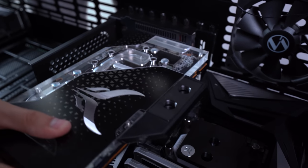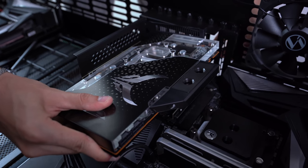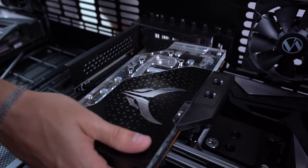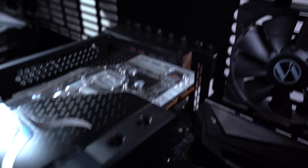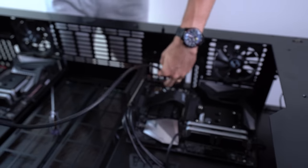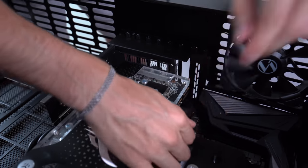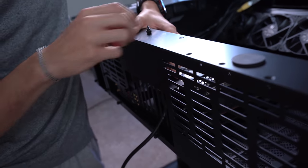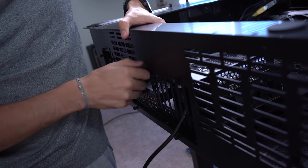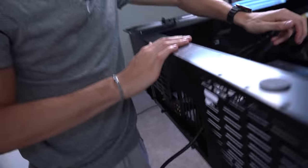We're pulling the GPU card in. I already have the DisplayPort cable in there because it's near impossible to get it routed through the rear slot cover shields otherwise. A little bit of finesse, then we lock the card in place. These thumb screws hold the whole motherboard tray to the desk — I loosened them to make it easier to wedge the card in, but we're good now.